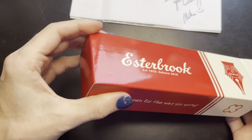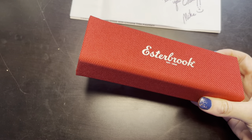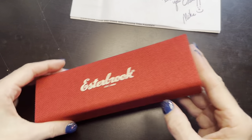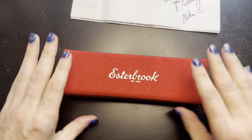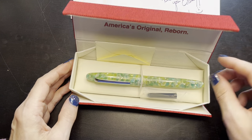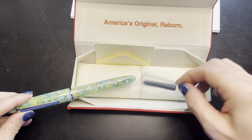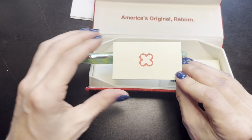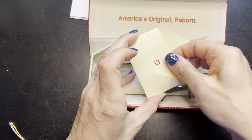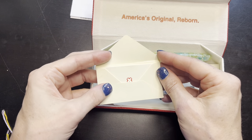It comes in this Estabrook box, and inside is a beautiful red box with a really soft cream felt at each end. Opening it — it's an Estabrook SD. I did flush this pen with some clean water. It comes with a cartridge, which I will not be using, and it comes with this cute little envelope. Inside the envelope is a card with a QR code to activate your pen — I'm very intrigued by that and will be scanning it later.